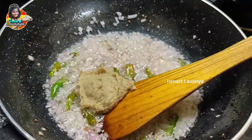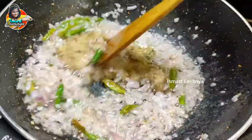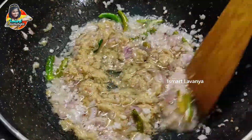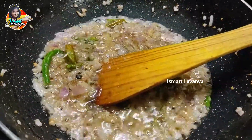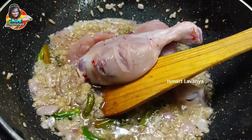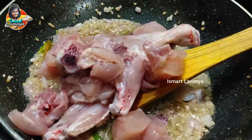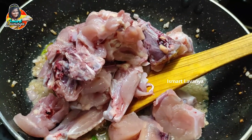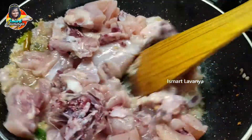Let's start with the onion. We are going to add the chicken — put the chicken in 3 to 4 kilos. Until the chicken is in the right place, let's add the oil.